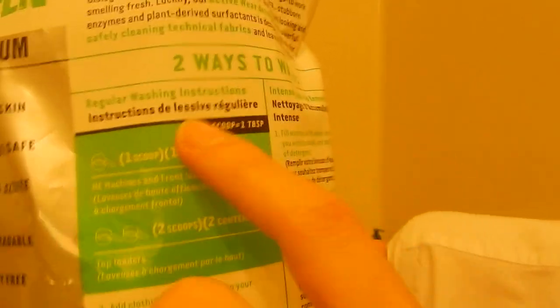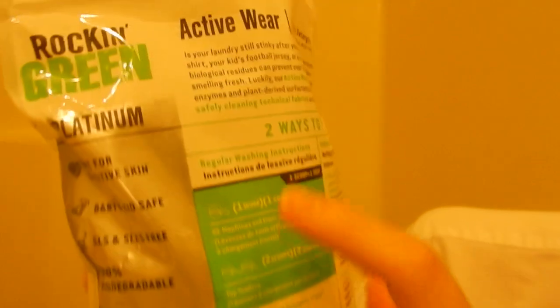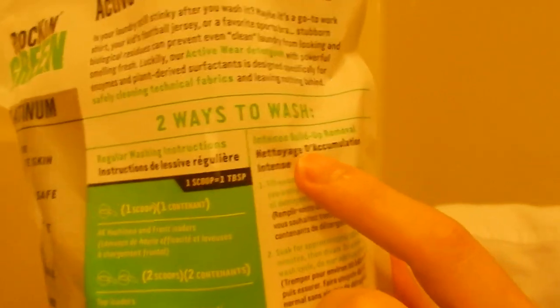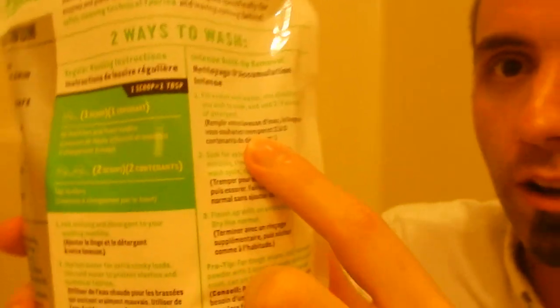When I opened it I noticed there's no scoop, but the bag says to put scoops of this stuff in. So I did some math: it's 45 ounces and does 90 loads, so that's half an ounce a load — half an ounce is one tablespoon. The bag calls for two to three scoops when doing it in the bathtub. There are two wash modes: regular wash, and intense buildup removal — which is what I need — where you soak for a long time.